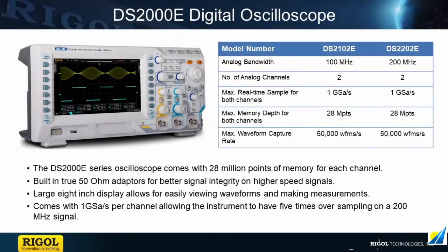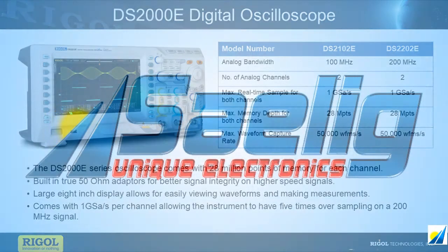The DS2000E combines a large format display, deep memory, advanced trigger, and decode options with a sampling engine designed for high speed signals. With bandwidths of 100 and 200 megahertz, the DS2000E extends the performance and value of the 1000Z series to higher speed signals while increasing sampling, display, and analysis options.